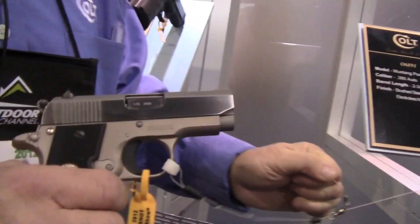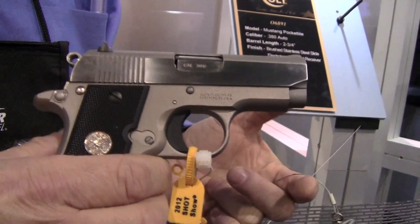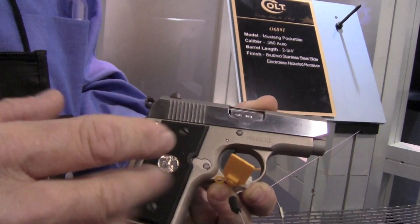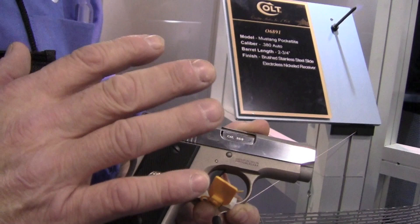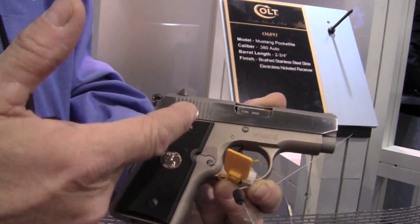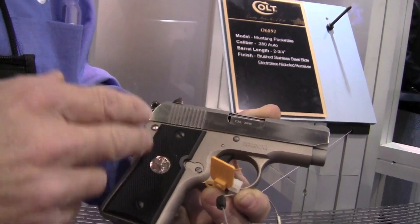Many people are familiar with the Colt Mustang Pocketlite, which we made years ago for a long time. We've decided to reintroduce it — we've done a little re-engineering on it. The old gun used to be cast parts; this is now milled from solid stock. Aluminum alloy frame, solid stock. The barrel is now milled out and manufactured from solid stock, as is the stainless slide. So that's new for this year.